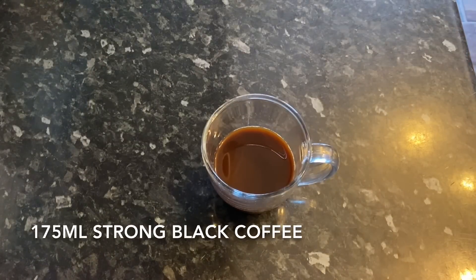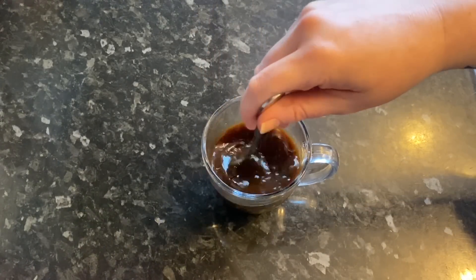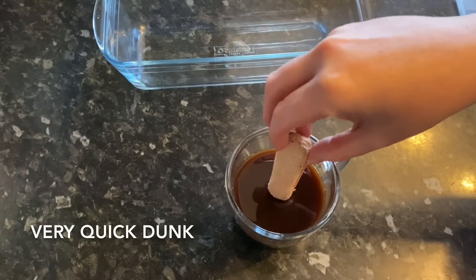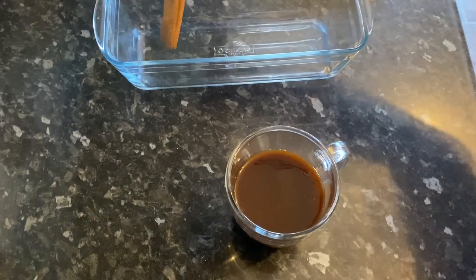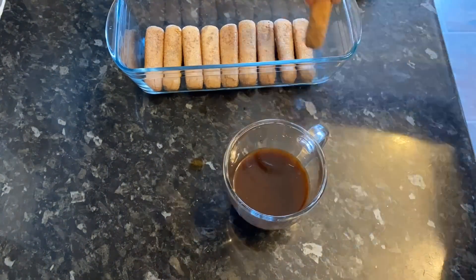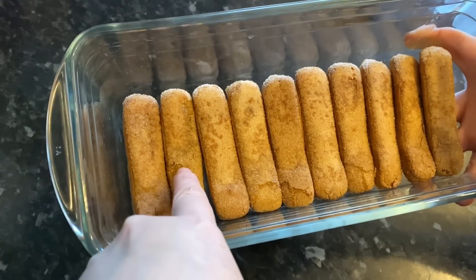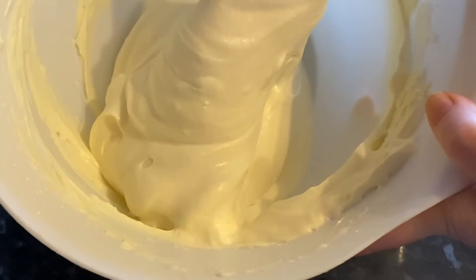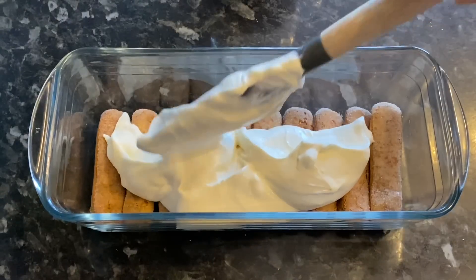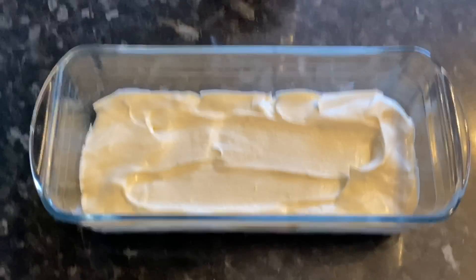Now for the lady fingers. Grab your coffee and add the rest of your amaretto, give it a stir. With the sugared side facing up, give each finger a very quick dunk — no more than a second or two — then straight into your dish. If you over-soak them they'll expand and turn to mush. As you can see they're really soft just from that quick dunk, which is also why it's important to use cold coffee.